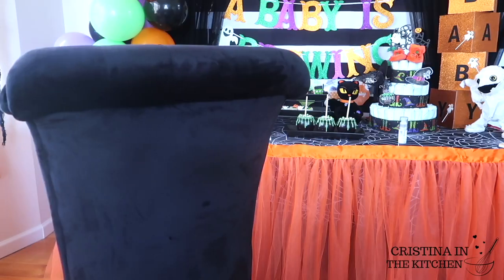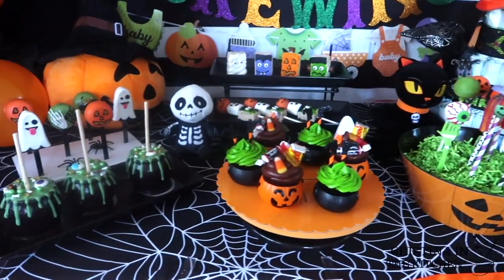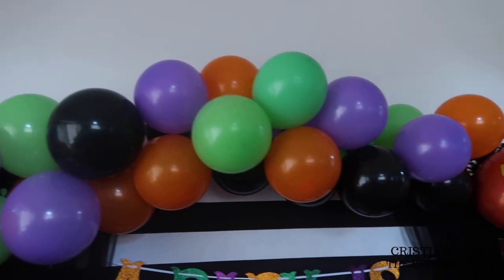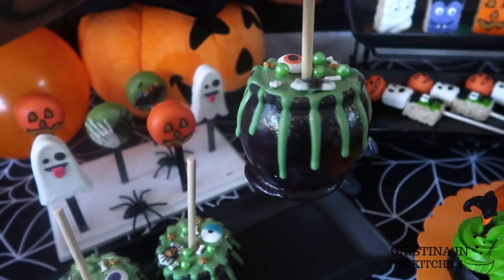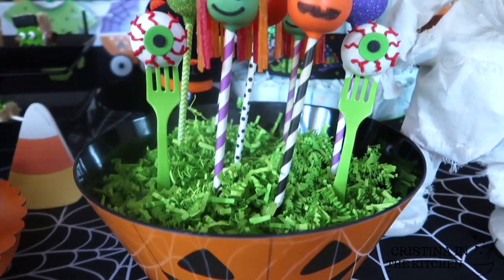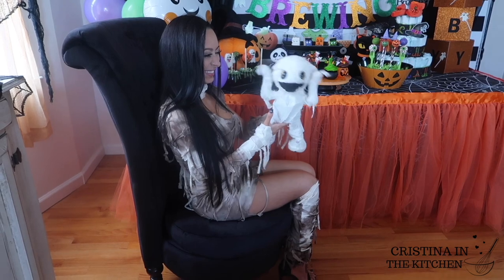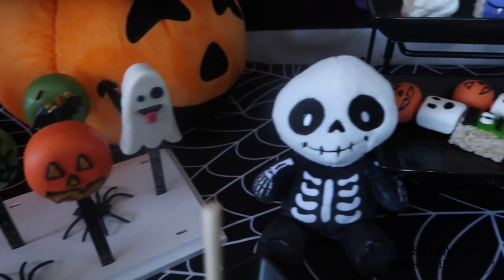Hi guys! Welcome back to today's spooky special. We are going to be making a variety of DIY treats for a Baby is Brewing themed baby shower. There's Rice Krispie Treats, Cauldron Caramel Apples, Cakesicles, Oreo Pops, Cake Pops, Dessert Kebabs, and Cupcakes. The Mummy to Be will love all these treats on her dessert table to celebrate the new pumpkin in the patch.